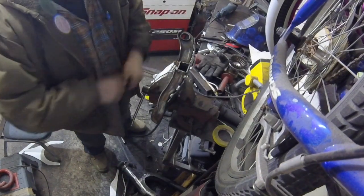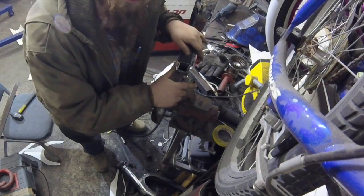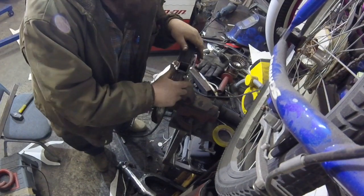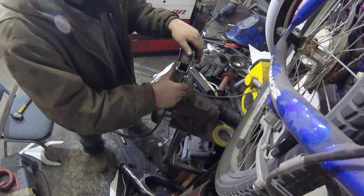If anyone's watching this thinking, 'oh, that's how you reinforce and extend a control arm' — it's probably not, so don't take my word for it please.